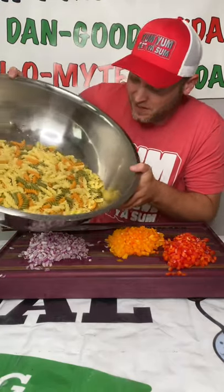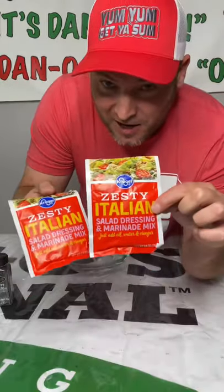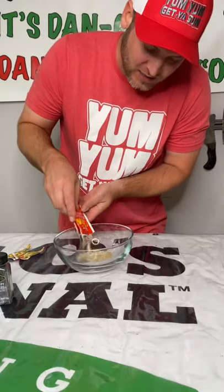Our vegetables are cut up and our noodles are hot and a little bit al dente. I got two packs of this zesty Italian salad dressing mix and I'm gonna add those in.